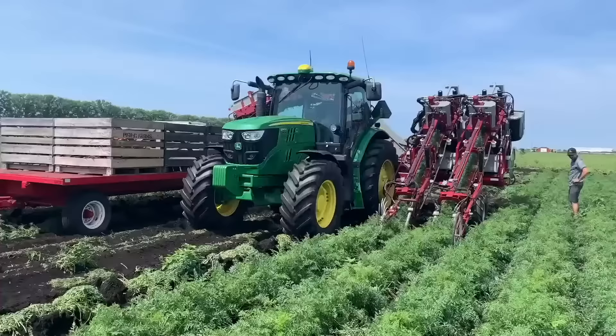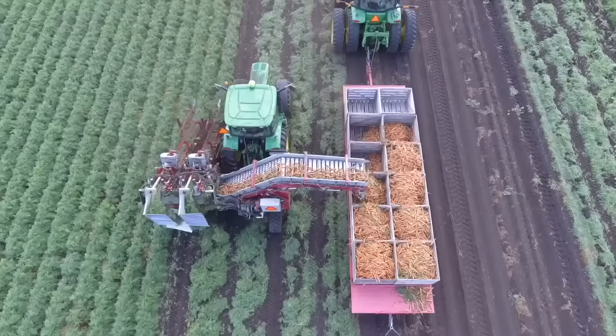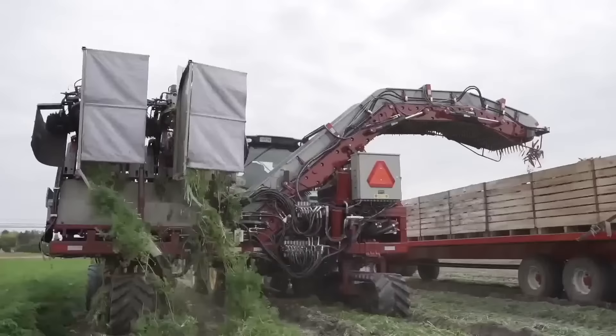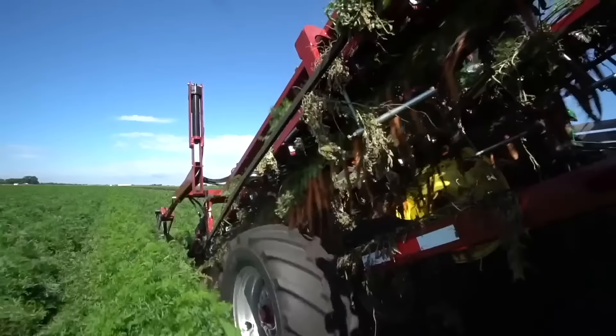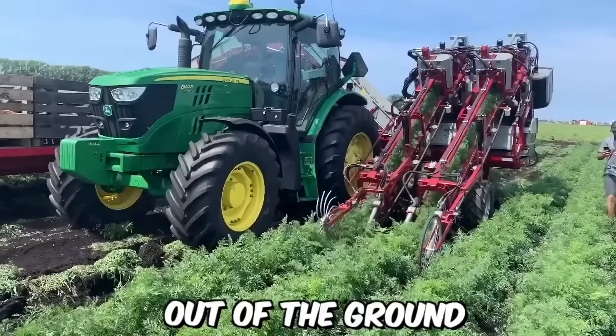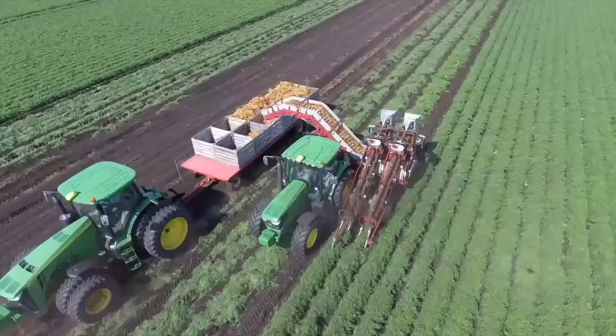A two-row carrot harvester operates by pulling the carrots out of the ground, removing the tops, and then cleaning and sorting the carrots for further processing or packaging. It's typically a self-propelled machine operated by a single person. It's equipped with a series of blades or knives that cut the carrot tops off at the soil level, leaving only the carrots protruding. The machine then uses belts or conveyors to lift the carrots out of the ground and deposit them onto a sorting table.